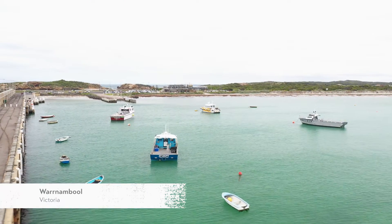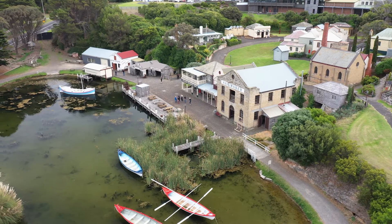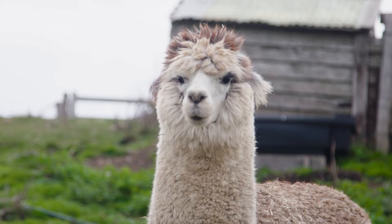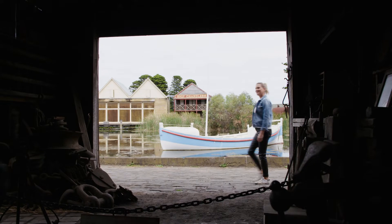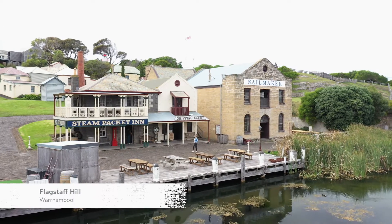The picture postcard waters of Warrnambool in Victoria's southwest. It's home to the maritime village of Flagstaff Hill. The historic lighthouse and buildings harking back to the region's seafaring past, making it the perfect place to savour some of the local seafood.